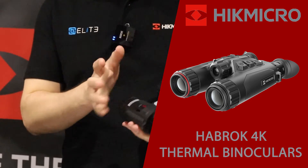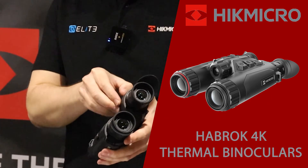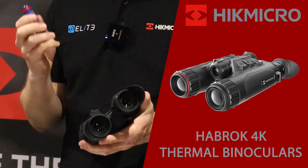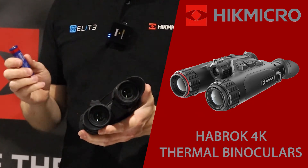Underneath we've got the two battery compartments. In each side you find an 18650 battery — this is the industry standard. Two of these give you eight hours of run time overall.